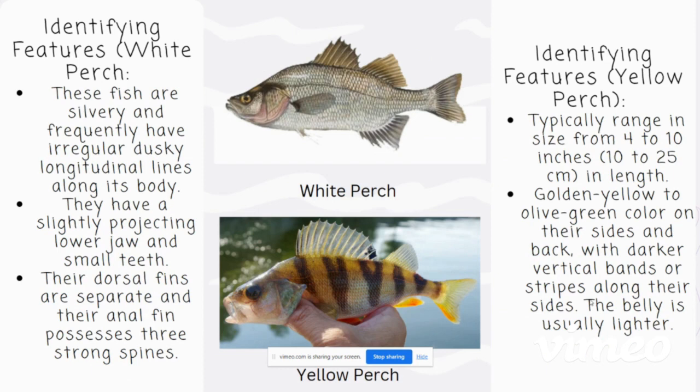The identifying features of a white perch include silvery and dusky longitudinal lines along its body, a projecting lower jaw, and small teeth. Their anal fin also possesses three strong spines.